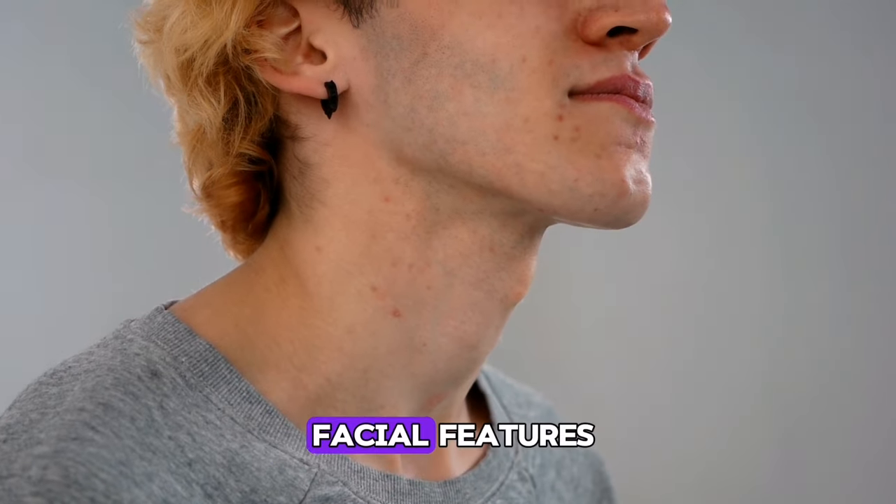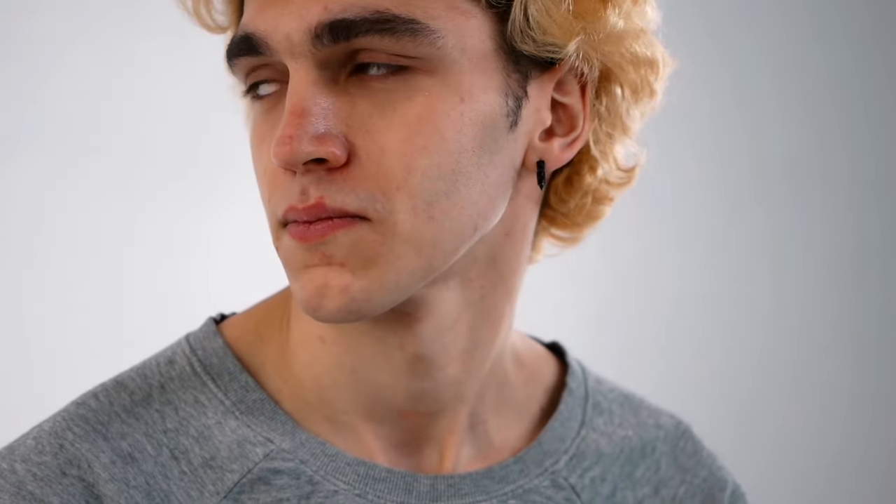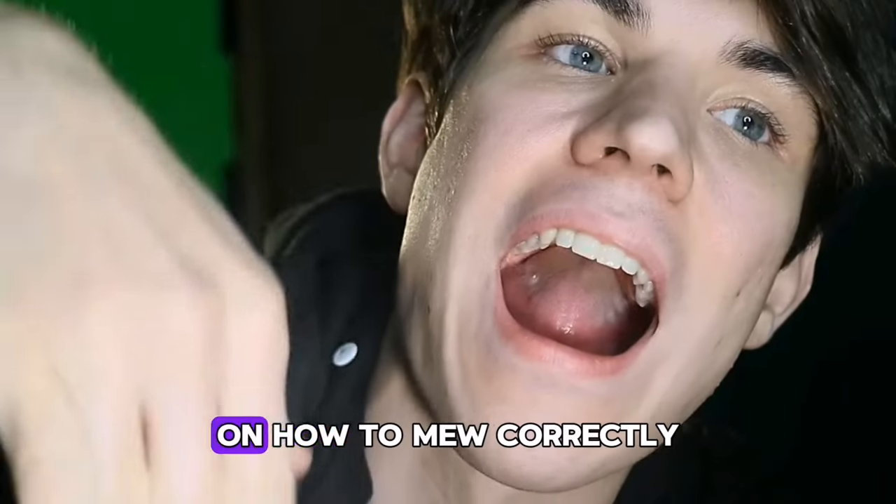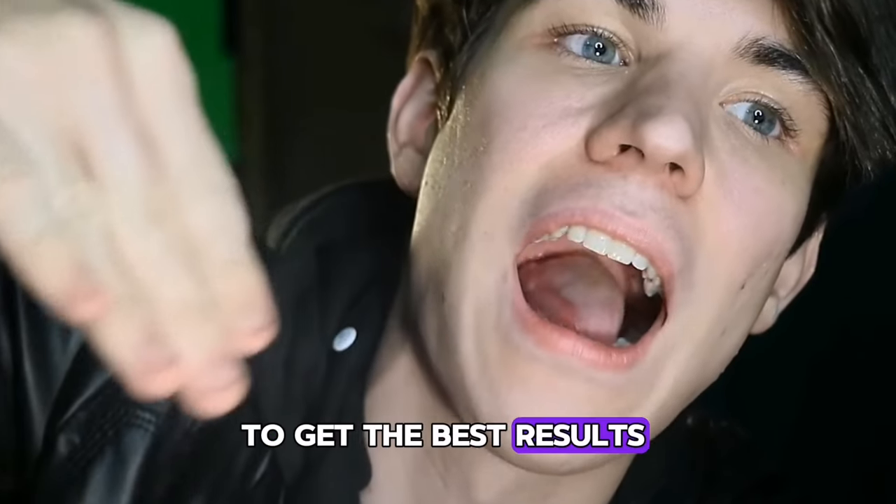It is a natural way to improve your facial features and posture without any surgery or expensive treatments, but if done incorrectly it can lead to negative effects on your health. In this video we will guide you on how to mew correctly to get the best results.